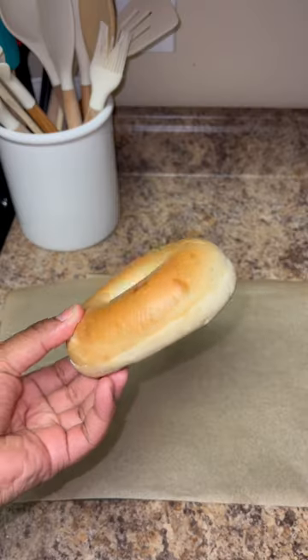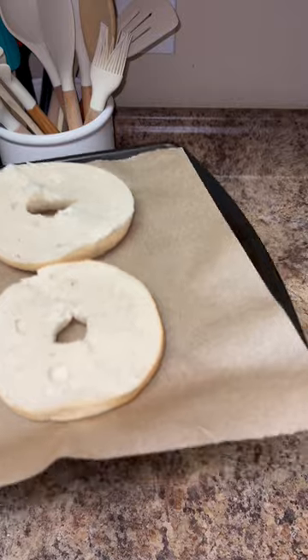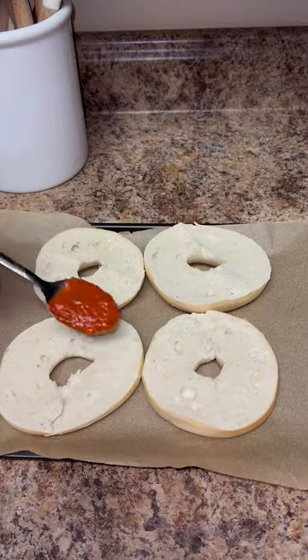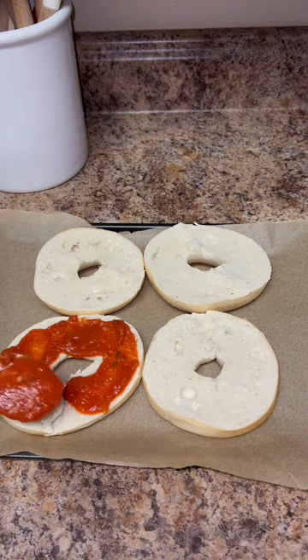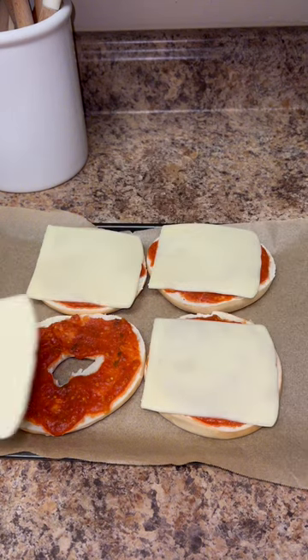Let's make some pizza bagels for my toddler and I — these were delicious! I started out with plain bagels, toasted them in the oven really quickly, and then put my sauce on. For myself I'm going to make pepperoni, and for my toddler I made her one cheese and one pepperoni.